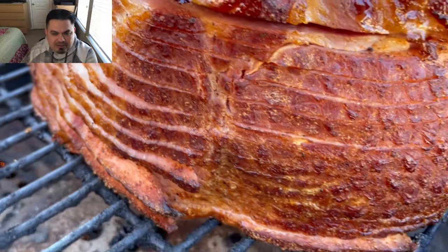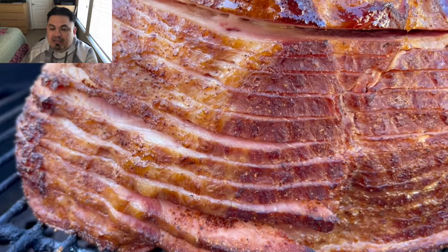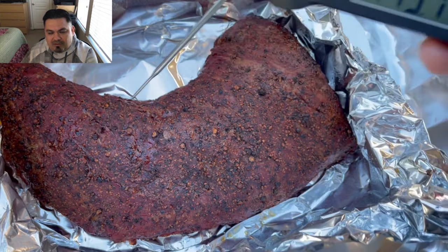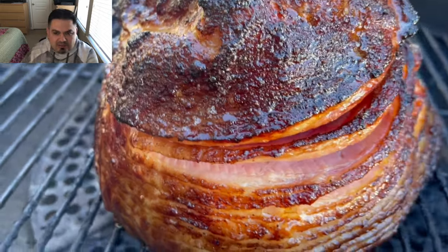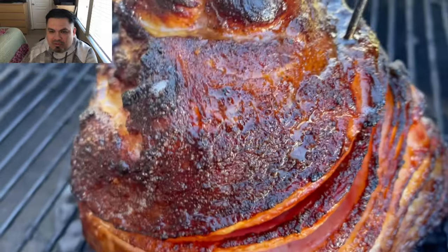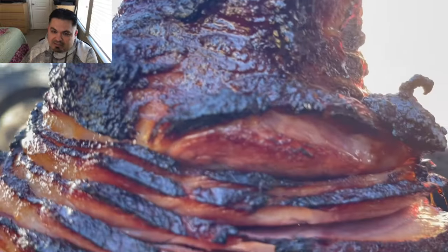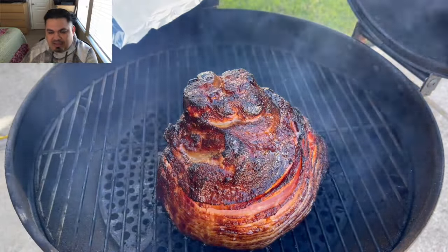A couple of views from that delicious-smelling ham — my goodness, that ham is going to be the bomb. That's the internal temp showing on the tri-tip right where I wanted it, so we're letting it rest until the ham hits the target temp we're looking for. You can see how it bloomed — the smells coming off this thing with that maple bourbon rub on pork, that pork candy, is just phenomenal. Look at that color on that ham.